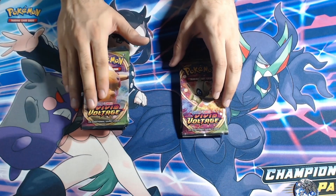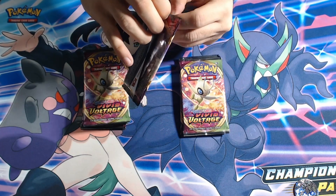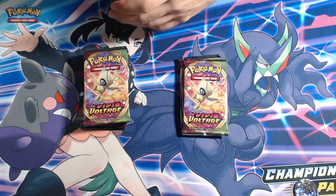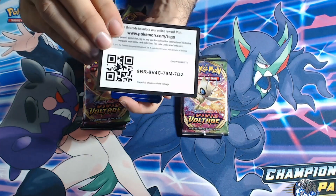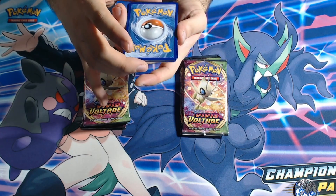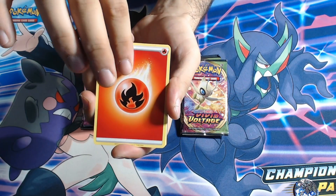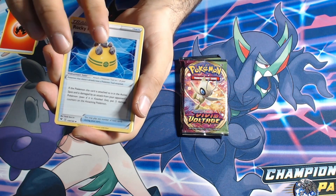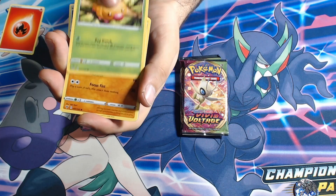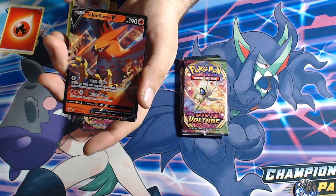Onto the Vivid Voltage — supposedly these are the lighter packs and these are the heavier ones. I'm gonna go with one of the lighter packs first, then maybe try out a heavier one to see if there's a difference. I think I see a nice reflective white card. One, two, three, four — no whitening, awesome. We have a Rocky Helmet, a Galvantula, a Swellow, a Dustox, a Voltorb, a Weedle, a Drillbur, a Clefairy, a reverse Whismur, and finally a Talonflame V.